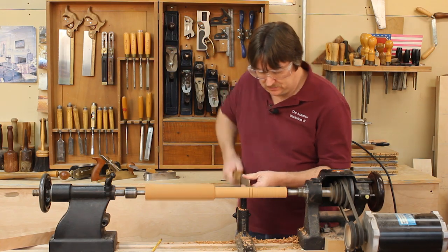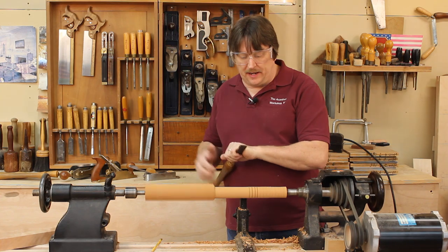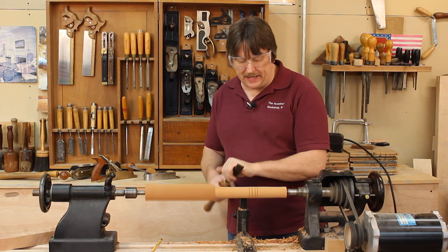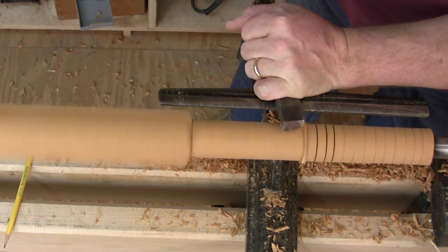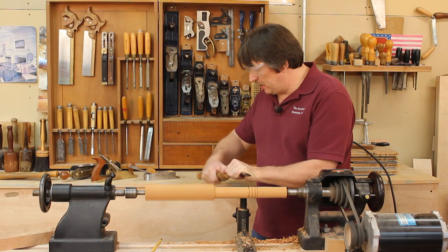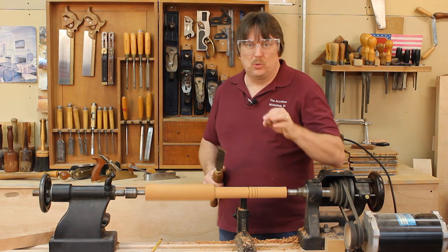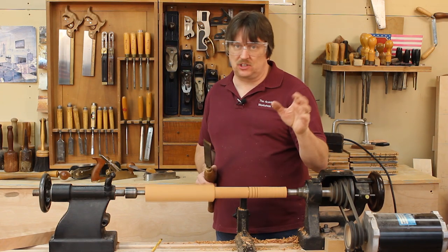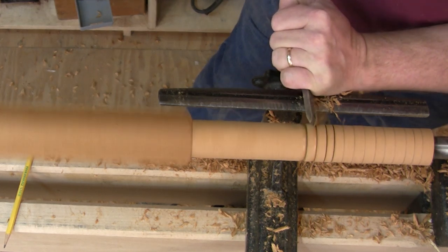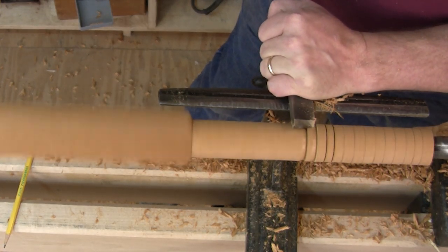I'll cut in a few of those. Now I'm going to use the heel of my skew to make the next cut, going from a starting point out on the cylinder. You can see how I'm traveling sideways and up as I roll the skew over to create half of a bead. We always cut from the high point to the low point — you always cut downhill on a lathe. If you try to cut uphill, you're going to tear the piece apart.